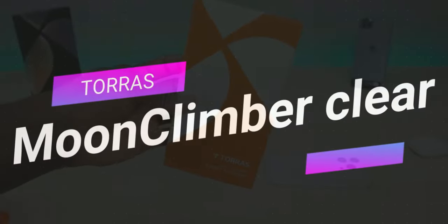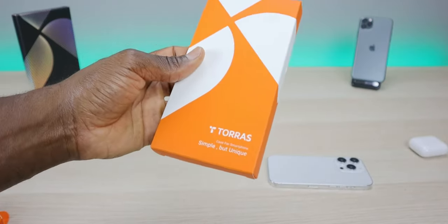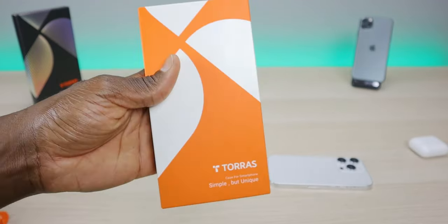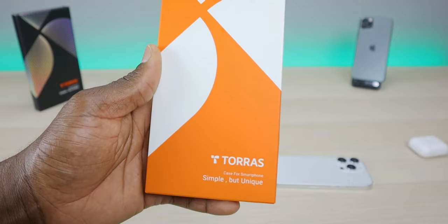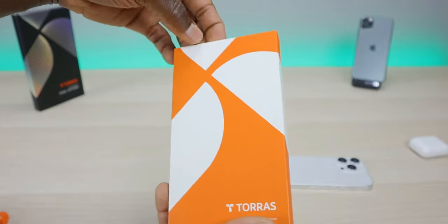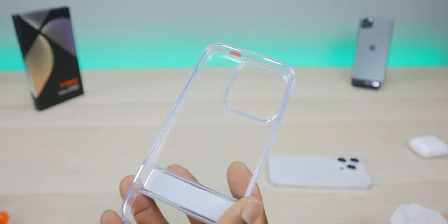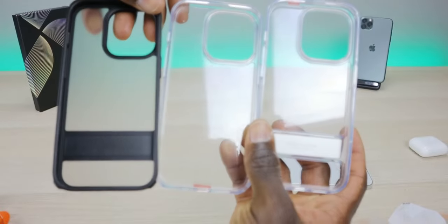Down to case number five — the final case in the lineup — this is going to be the Up Pro Clear. This one offers that armored military protection. It's basically the same as the Up Pro Matt but it's clear. It has kickstand protection for your camera and screen, the kickstand is aluminum, and it has a 1.5 millimeter raised lip around the camera for shock resistance. This is a stunning case — I'd describe it as a cross between the Diamond Clear and the Up Pro Matt.